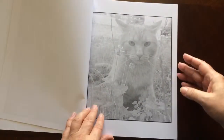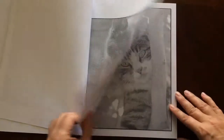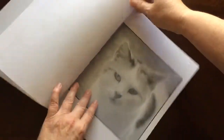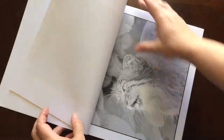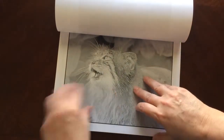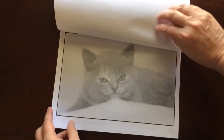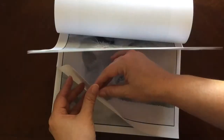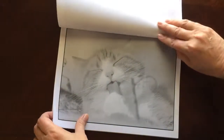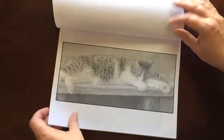There are fifty grayscale cats and kittens in this book. The paper is medium weight. The pages are non-perforated, but you can easily remove them with an exacto knife. All of the illustrations are single-sided.